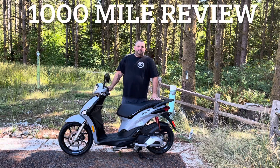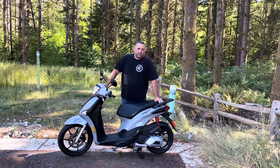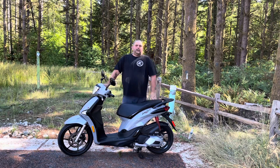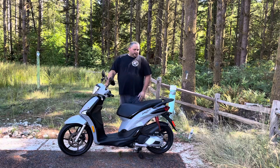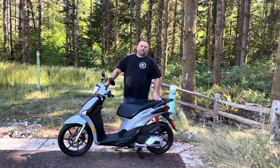It's time for the thousand mile review on the Piaggio 150 Liberty 2021 model. I bought this scooter just over a month ago and I've got about a thousand sixty miles on it as of yesterday.